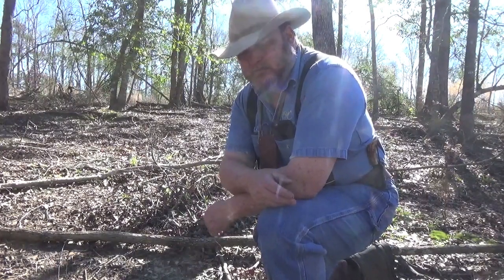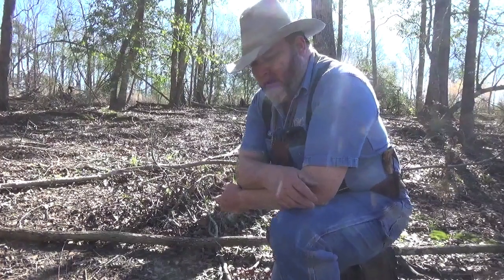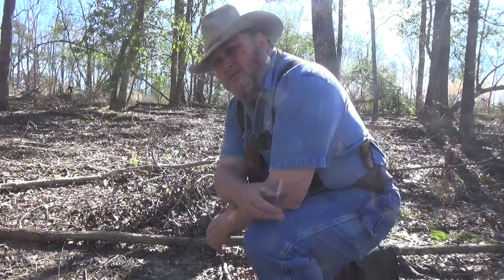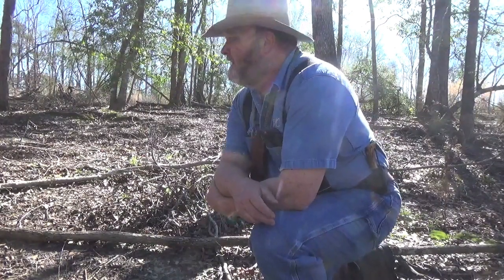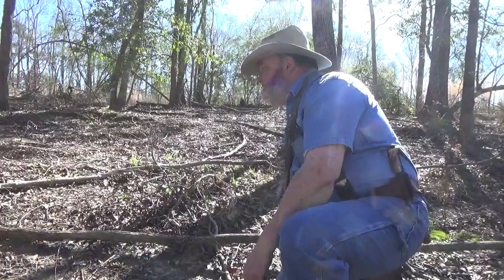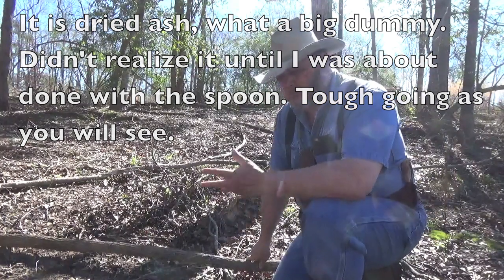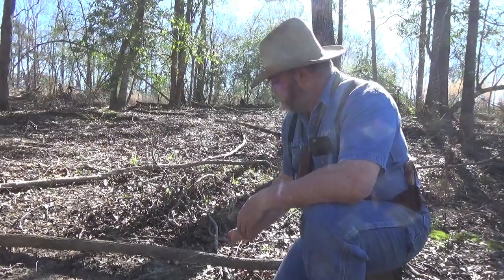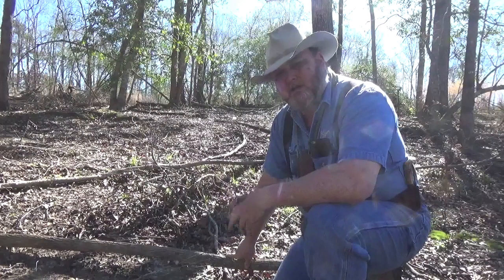I'm on Corps land, so there are quite a few regulations on what we can and can't do. You can't take any living material that's over, I think, an inch and a half. But there's plenty of dead stuff around. The problem is it's all oak and hornbeam, which is pretty tough wood to be whittling on. So I did find this sweet gum here that's dead — it's not green like I talked about in the previous videos about selecting wood. But we don't have that option here, so I'm going to try to get a piece of this dead sweet gum and see if we can whittle on it a bit.